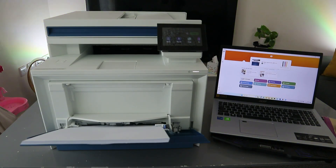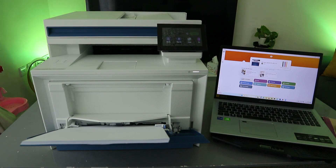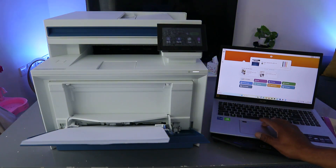Hey guys, how are you doing? I hope you are doing well. I'm going to show you how to print documents from your laptop to an HP LaserJet printer. To print your document there are two ways to do this.